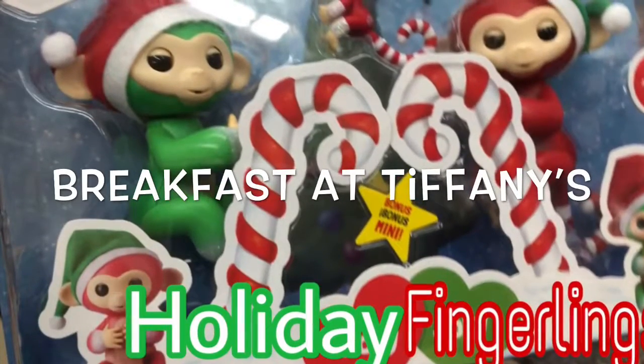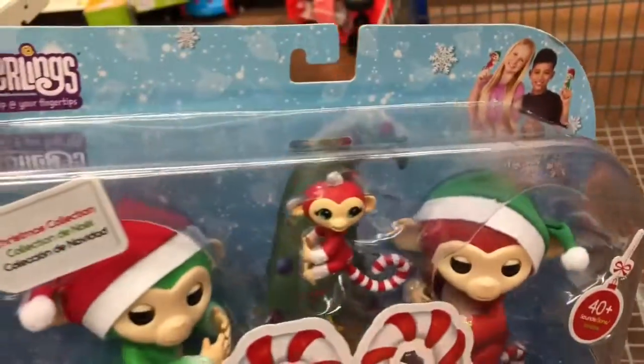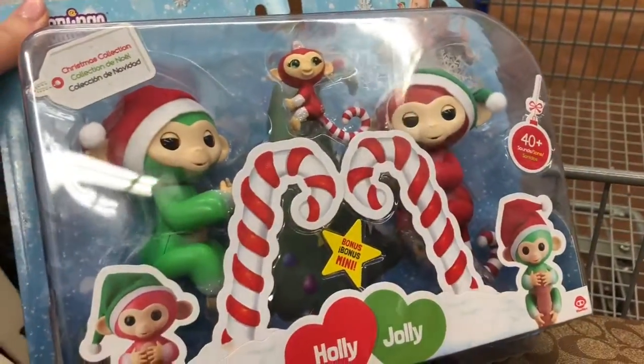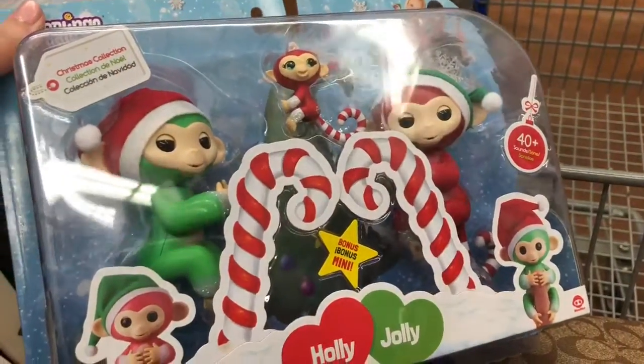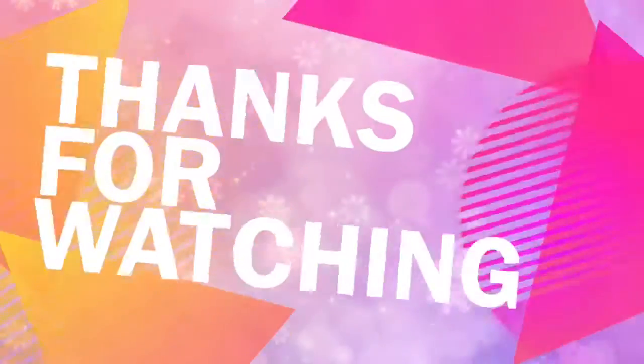Hey mermaid squad, welcome back to my channel, Breakfast at Tiffany's! Today I want to show you this super cute fingerling holiday set I found with Holly and Charlie inside. It's just a quick video because I didn't know if you guys had seen this yet, and you might want to get it in time for Christmas. Also, these are two new slime kits I noticed. Subscribe if you're new — I hope you're having an awesome day!